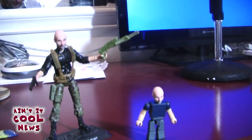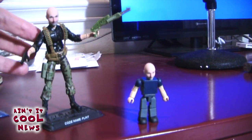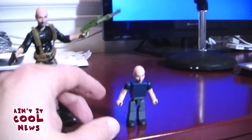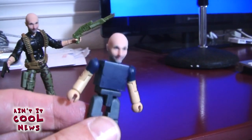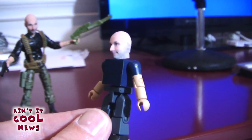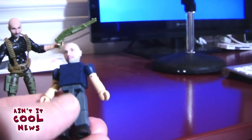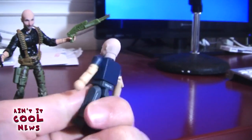I found some action figures to put these on. We put the larger head on a three and three-quarter inch GI Joe — that's Flint's body. Then we put the smaller head on a two-inch mini mate. Mini Mates are created by Art Asylum and Diamond Select — a great action figure line that packs in a lot of articulation and small simple details.